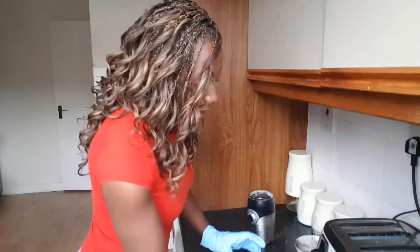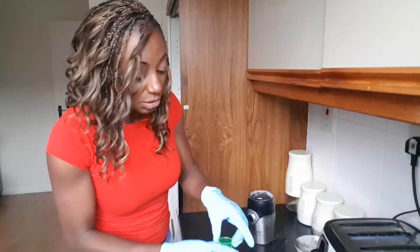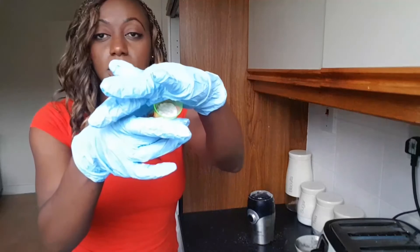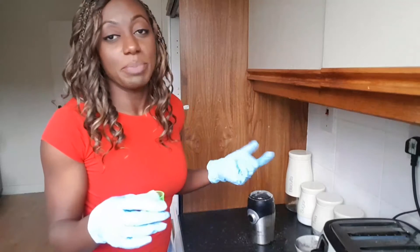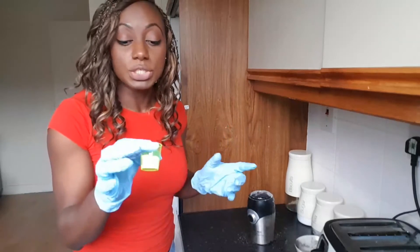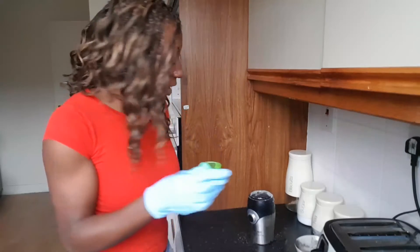The next ingredient — I have two grams each for these smaller ones. Here I have two grams of baking soda, the Arm & Hammer brand, which you can also buy from Amazon. That's two grams of baking soda going in.